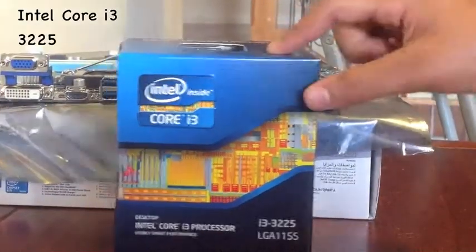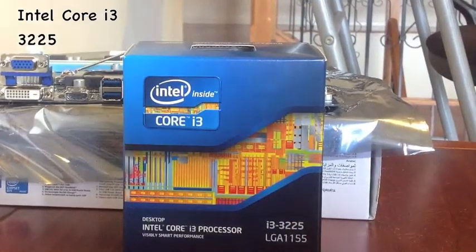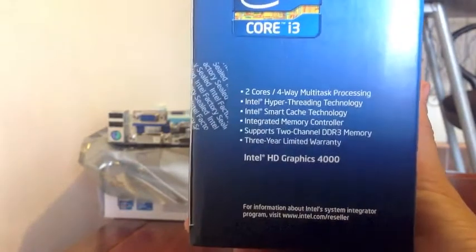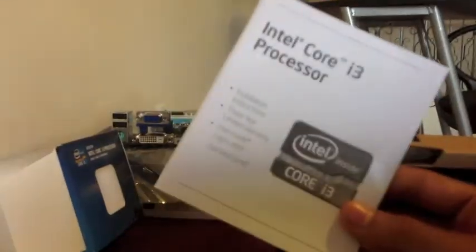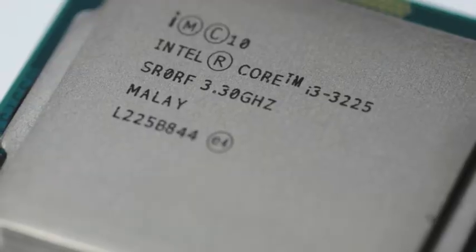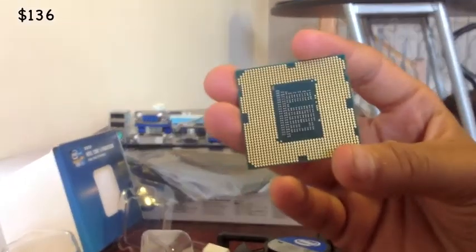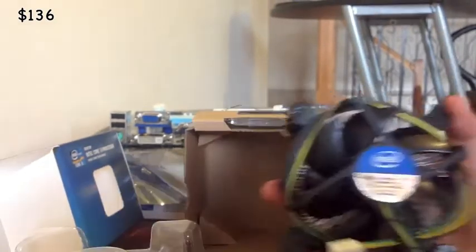For the CPU I chose an Intel Core i3 3225. This is a great i3 — in my opinion the best i3. It will cost you around $136, but it really does the job. It has Intel HD 4000 graphics and hyper-threading, which means the computer reads it as a four-core CPU instead of two core. It's clocked at 3.3 GHz. I'm doing video editing right now and it's working just how it should.